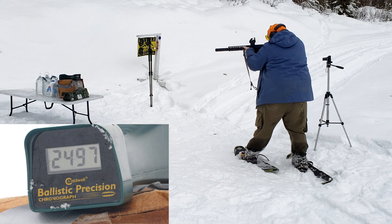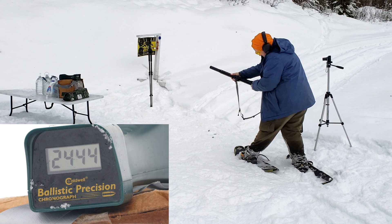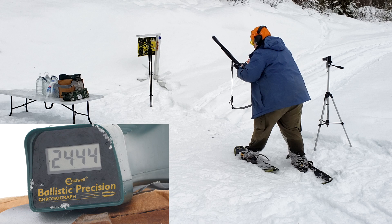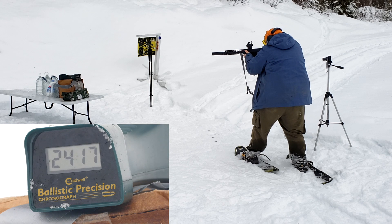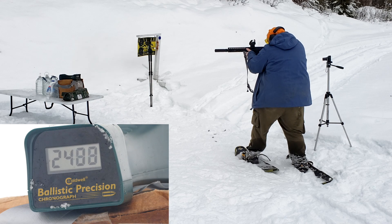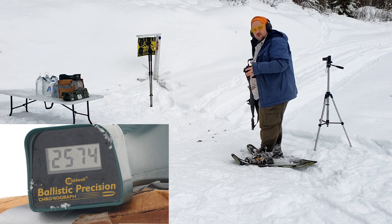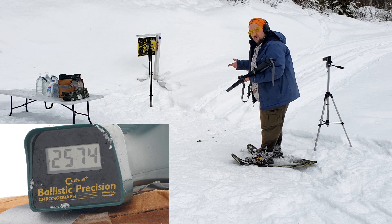Chronograph results: Winchester Razorback came in at 2421, 2497, and 2444. Then we had a jam transitioning to the M80. PPU came in at 2475, 2424, and 2574 on the last one. So we're getting around the 2400s with 150-grain type bullets out of the 12.5-inch barrel — that tells you what your ballistics are going to be.